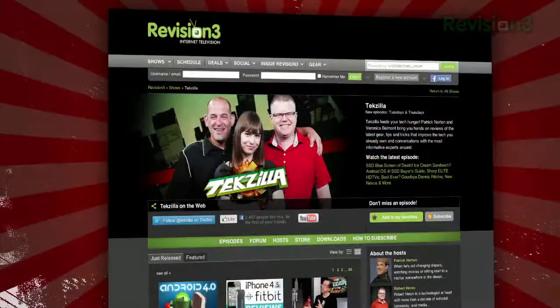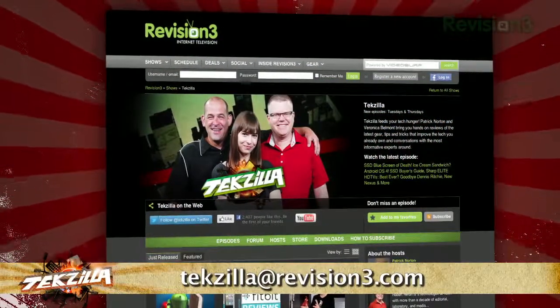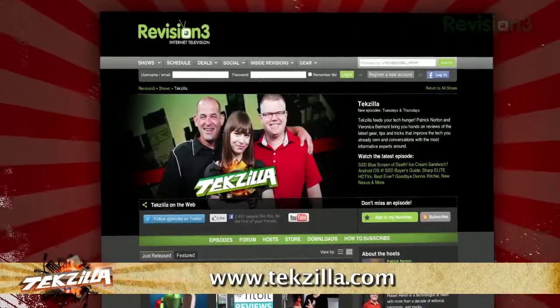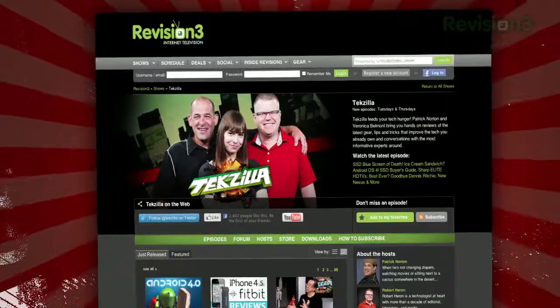Now if you've got a tip for us to pass along to the rest of the Tekzilla crew, email us at techzilla@revision3.com. And don't forget techzilla.com — it's the place to find more tips, tricks, product reviews, and how-to's.